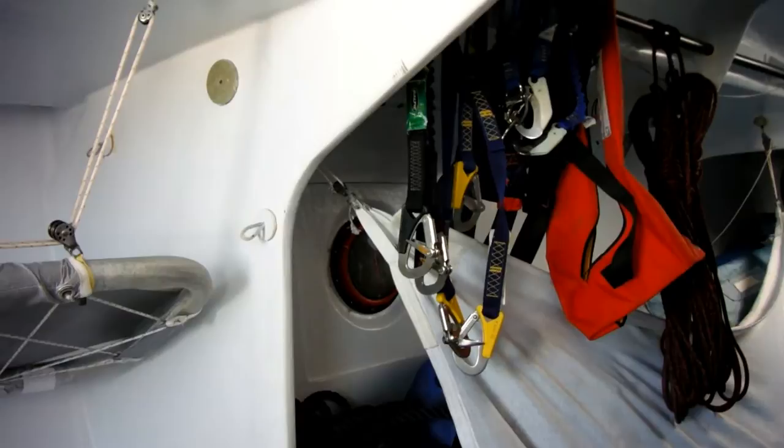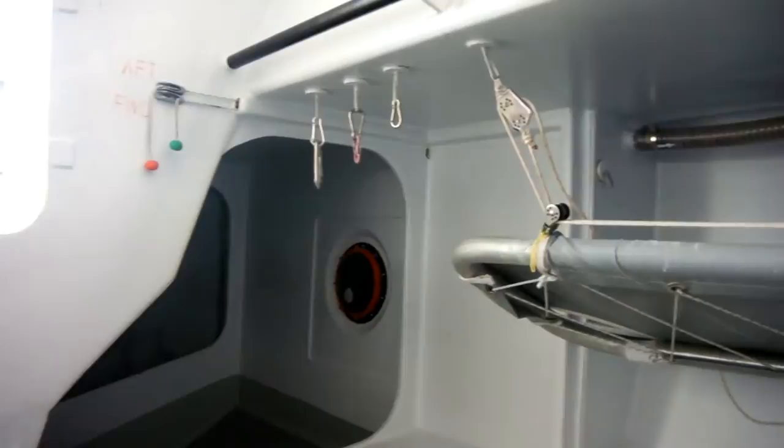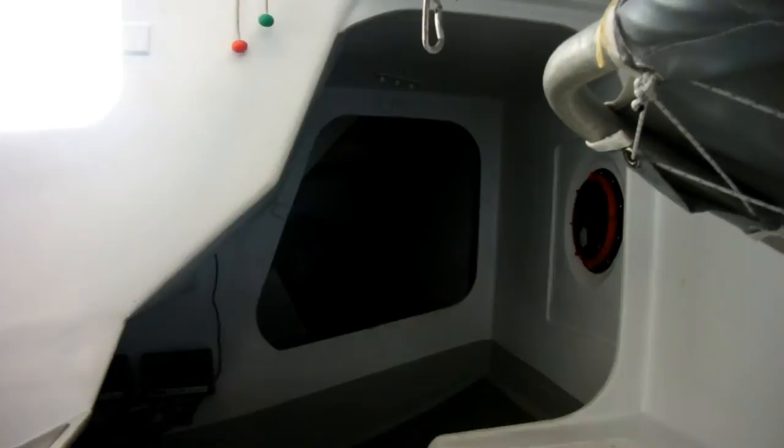Unlike the RC1, the forward ballast tank in the RC2 is just forward of the mast — it's a small tank, approximately a third of the volume. We then have crew weight and crew stacking midships. The majority of the ballast is a long way back in the boat — two ballast tanks there, probably around two thirds to 75 percent of the allowable ballast for the boat.